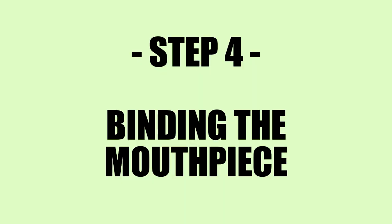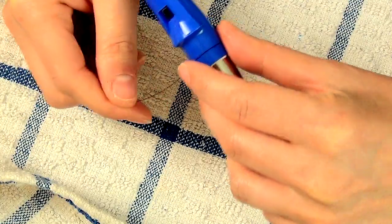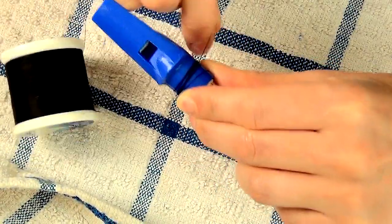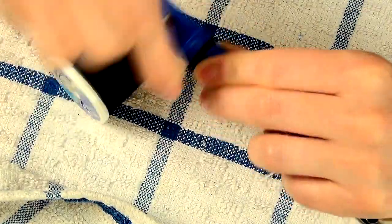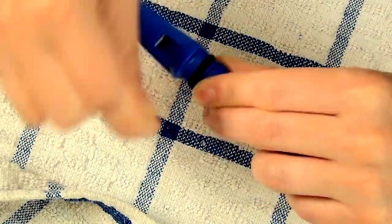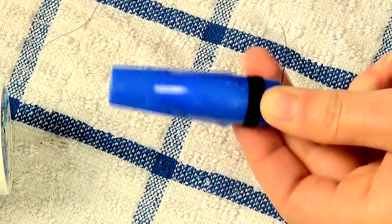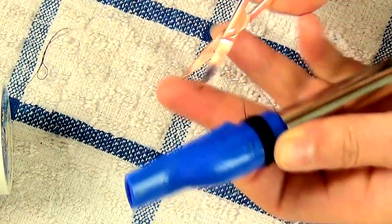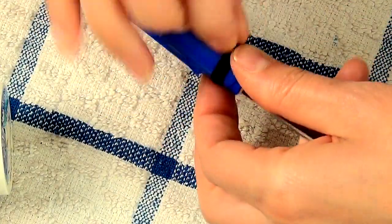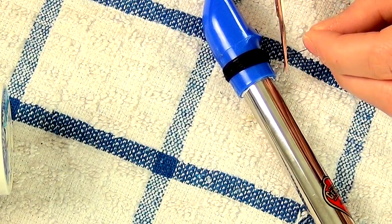Step four: binding your whistle mouthpiece. Take your cotton string or thread and wrap this around the mouthpiece of your whistle. You want to hold it tightly with one thumb and wrap around numerous times with the other hand. This is going to provide some stability to your whistle mouthpiece, prevent cracking and breaking, and prevent it from sliding off now you've made it tunable. Obviously the tighter you wrap this the less your whistle head will move, so you don't want to wrap too tight because you do still want to have tunability. Once you're satisfied with the amount of cord on the mouthpiece, break away the excess, tie it together, snip away any excess, and you're done.